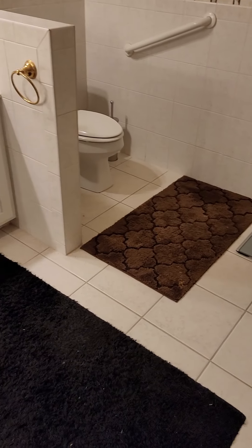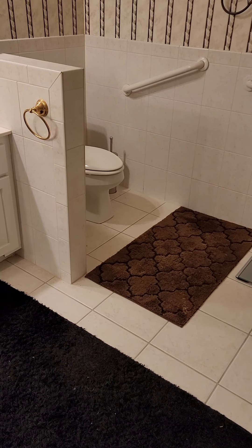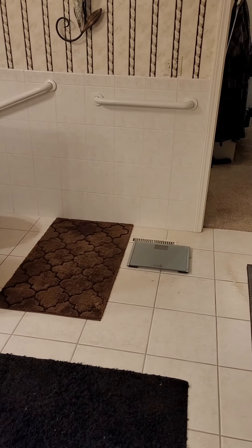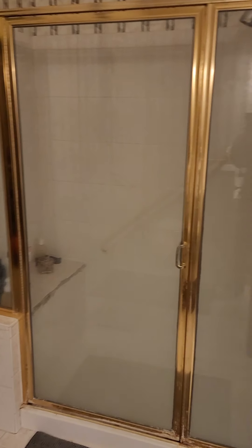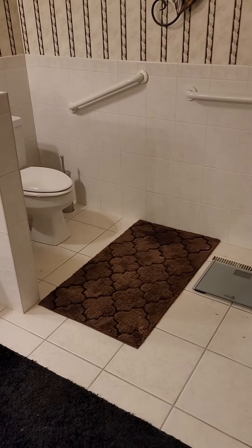He wants the door to be a 36-inch — it's currently a 30-inch. Widening it to 36 means the electrical there will probably have to be removed as well. The floor vent will also have to be removed because of the new shower placement.